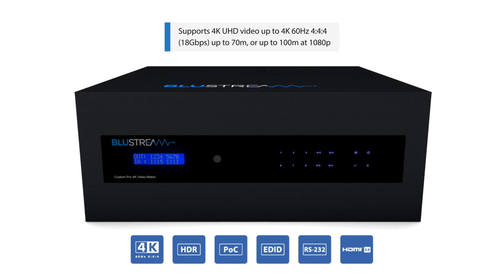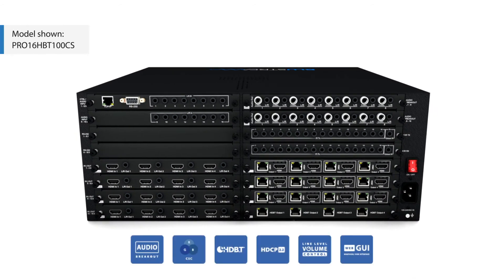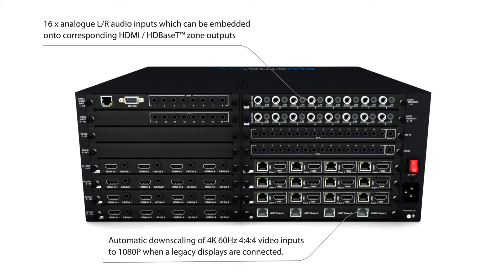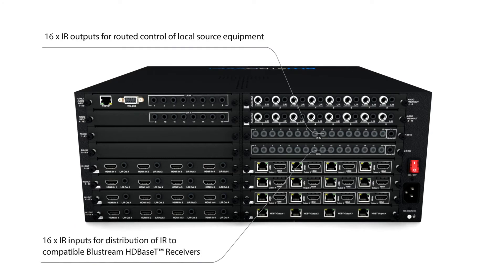Introducing the new 16x16 Custom Pro HDBaseT Matrix from Bluestream. This versatile solution offers unrivalled flexibility, allowing installers to specify the exact I/O structure and control boards required for the project in hand. The Custom Pro supports 4K60 4:4:4 resolutions and includes the seamless ability to automatically downscale outputs to 1080p on legacy displays.